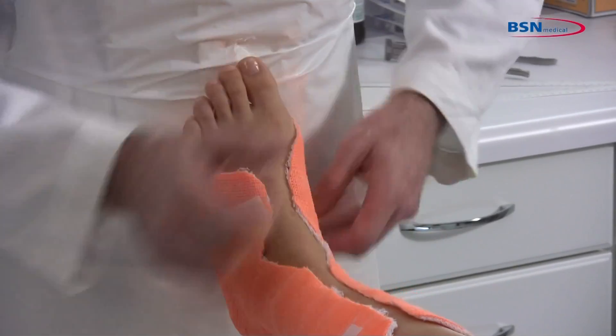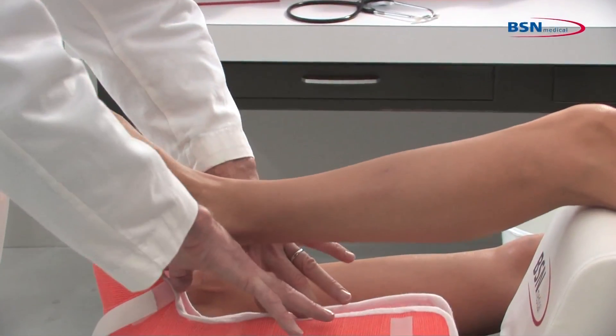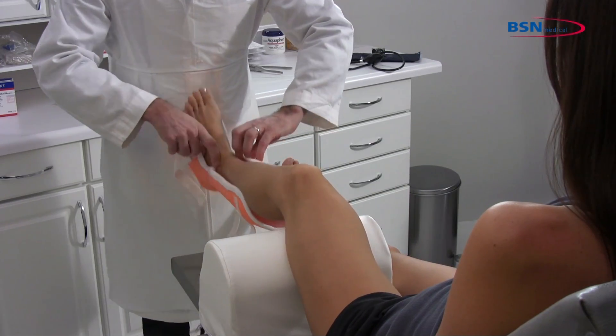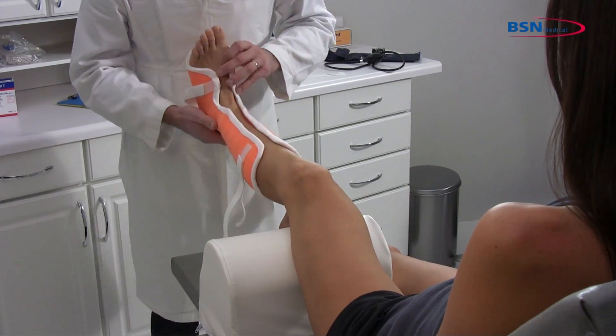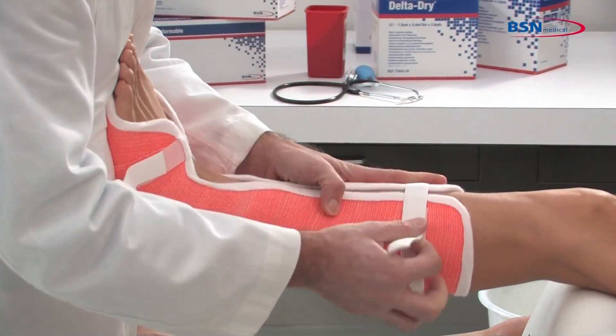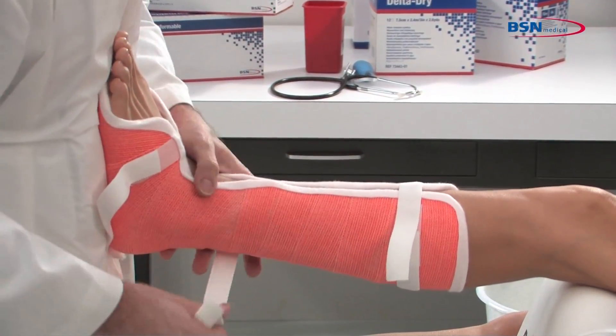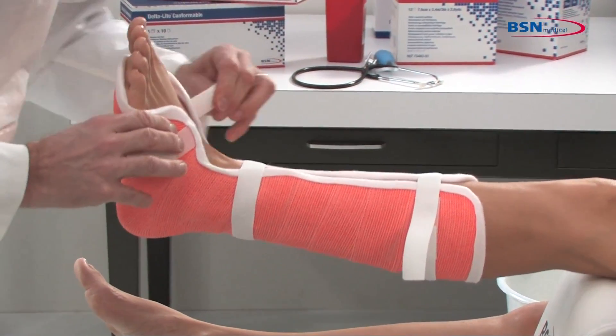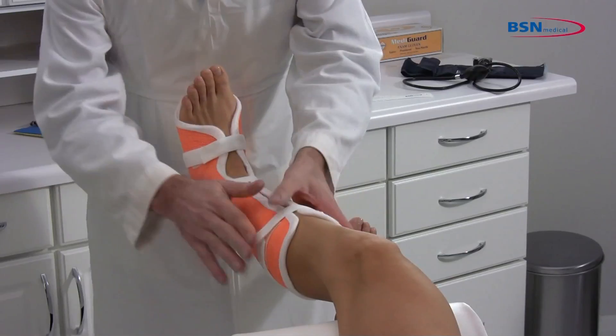Remove the cast and apply adhesive fleece edger to the edges of the cast. Cover all the edges of the cast that will come in contact with the patient's skin, creating softer edges. Put the finished cast on the patient's leg and close using the stretch loop. You are finished.